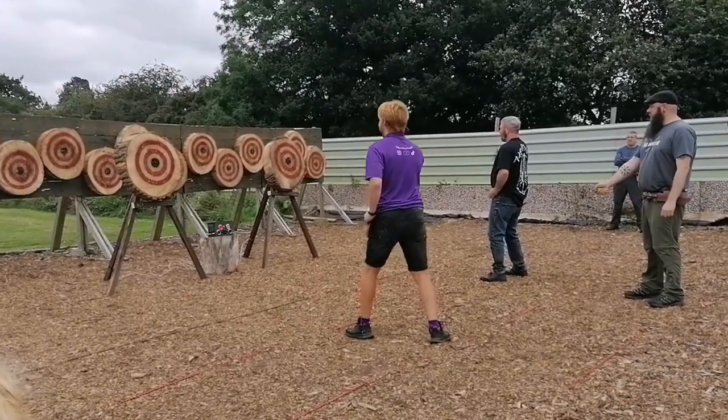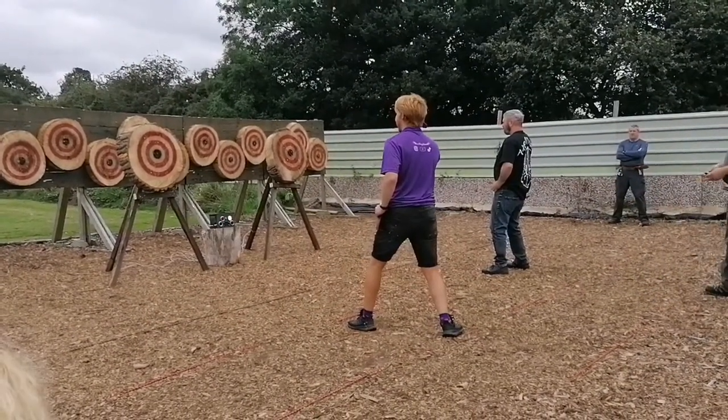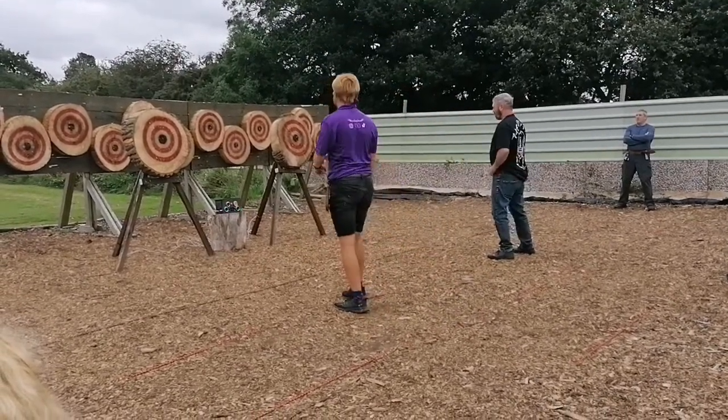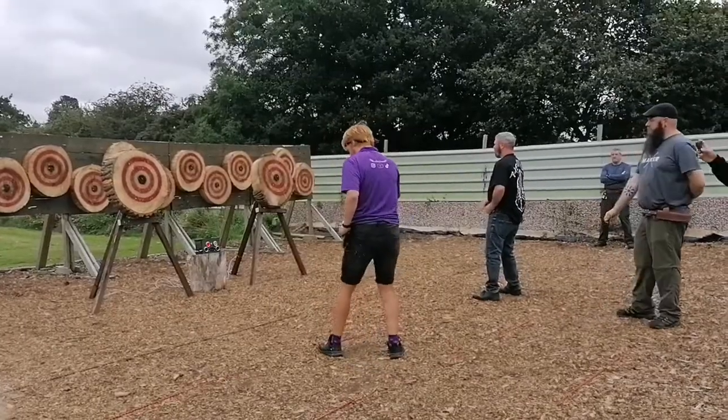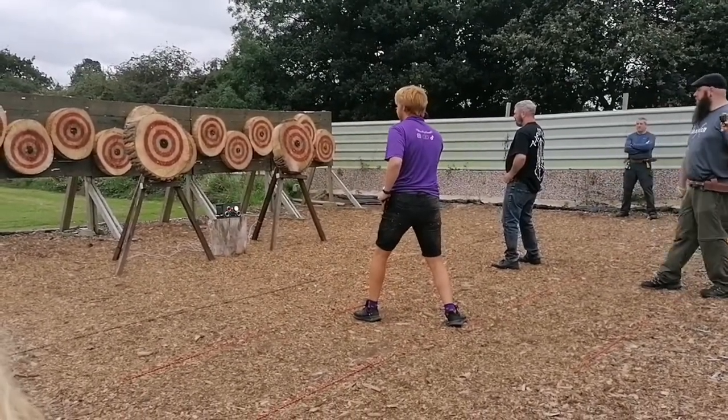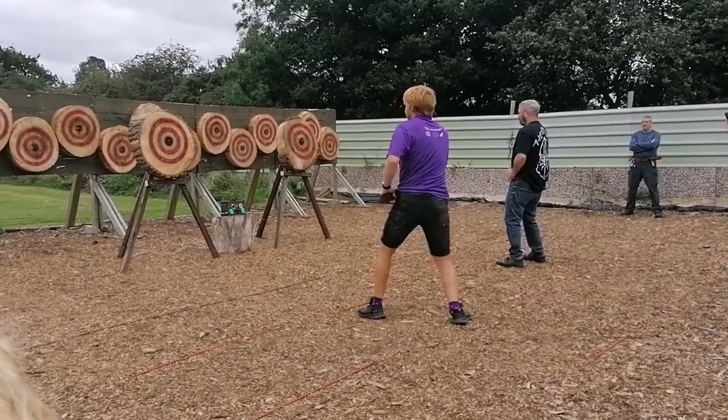That first clip was quite funny — my opponent landed his shot and mine skips off the top of my target and landed into the backboards behind the other targets. We both miss on the next throws, so my opponent takes the win on that one and I come in the top eight.